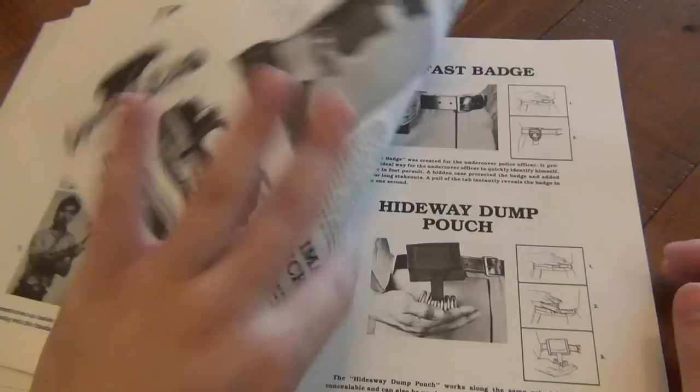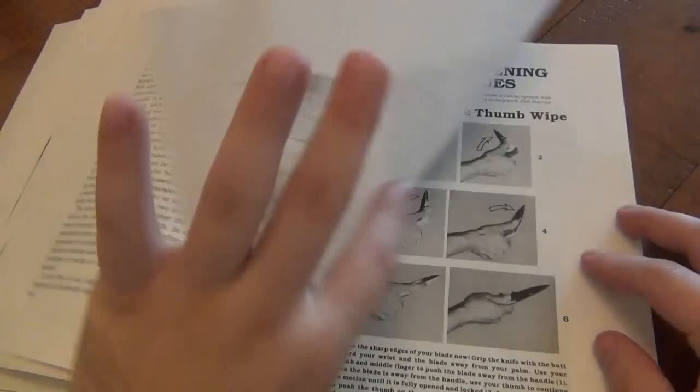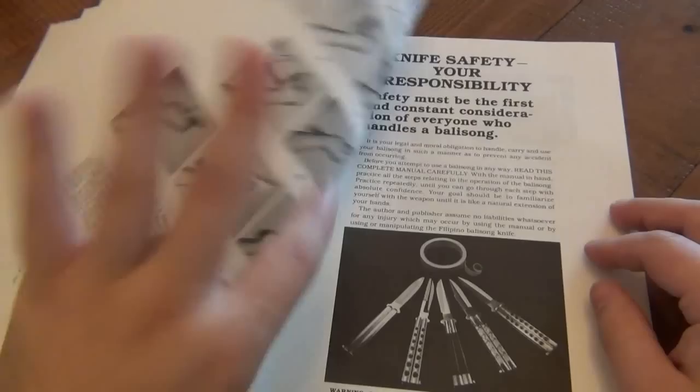Then it goes into defense, different techniques. There's an interesting section on presenting your badge and your dump pouch — a little bit random, but okay. Balisong and the Law — disregard. A little bit on folding knives in general, and knife safety, just like the first one.